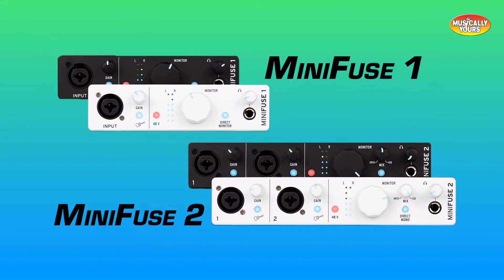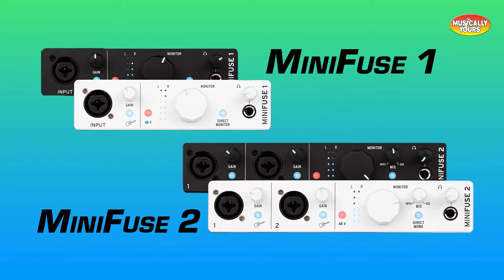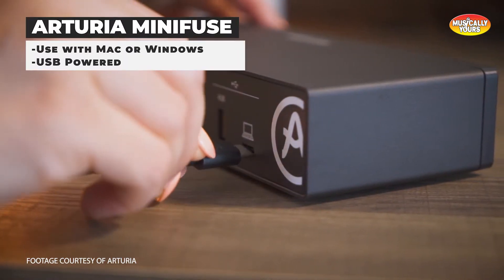With ProStudio sound quality, easy-to-use controls, and a superior Arturia software bundle, MiniFuse 1 and 2 are both powerful additions to any audio production workflow.